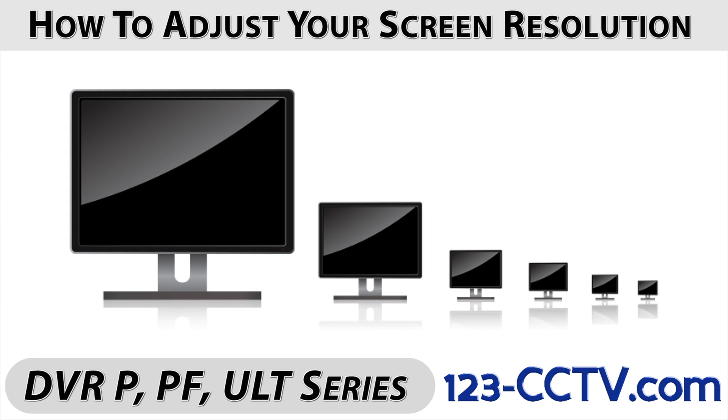In this video, we will be going over how to adjust your DVR's output resolution to match your monitor or TV.